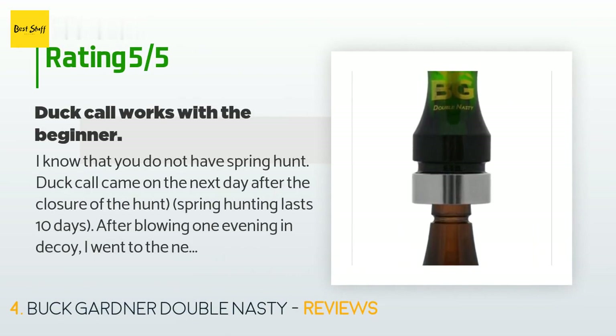A customer said: The duck call came the next day after the closure of the hunt. Spring hunting lasts 10 days. After blowing one evening near a decoy, I went the next day to test it in action. The result surprised me — the ducks showed interest and distinguished themselves at a very close distance. The quality polycarbonate construction is high level; for the same money, cheaper alternatives are of a sad quality with material that bursts after the first season.